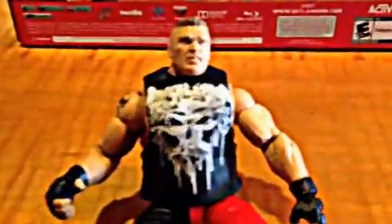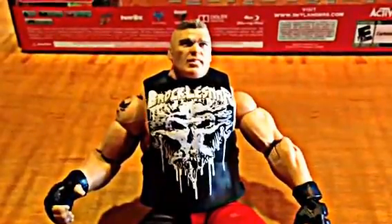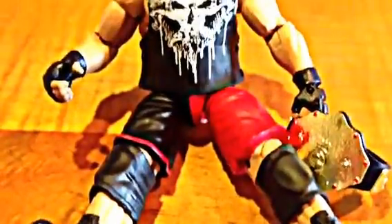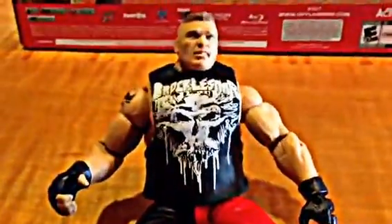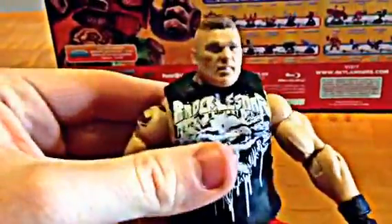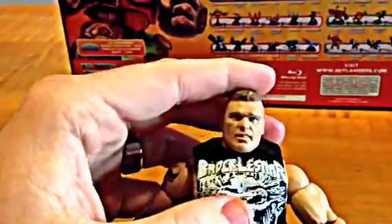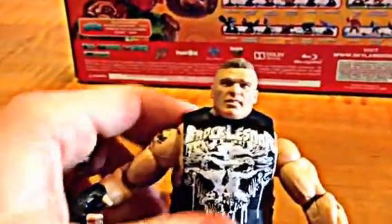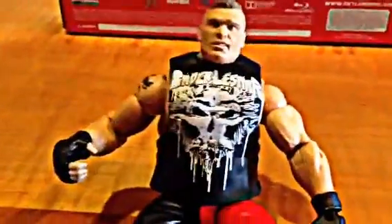For this quick review, I just wanted to let you guys know that this is a figure that is definitely worth picking up. I give this guy an 8 out of 10. This is enough to make me want to start collecting wrestling figures again. I'm going to go out to my local toy store and try to find Shawn Michaels. If I can find Shawn Michaels, I'll bring him to you.